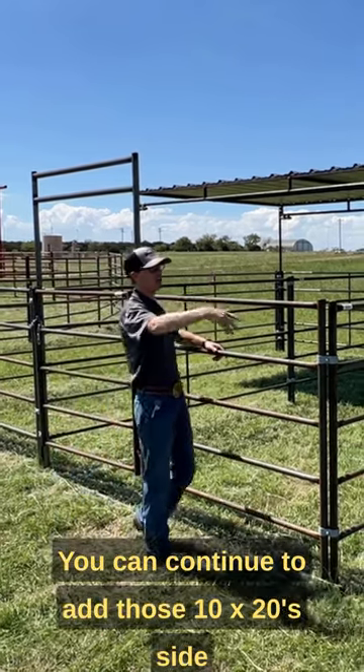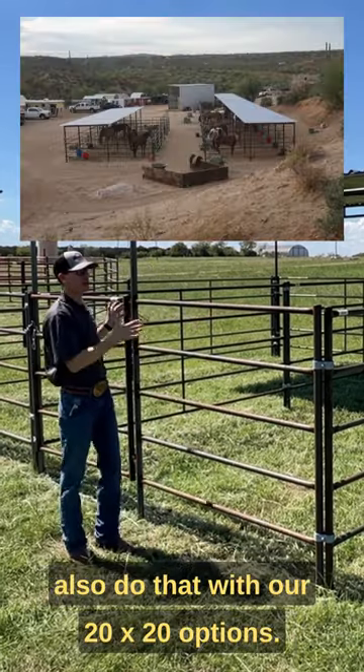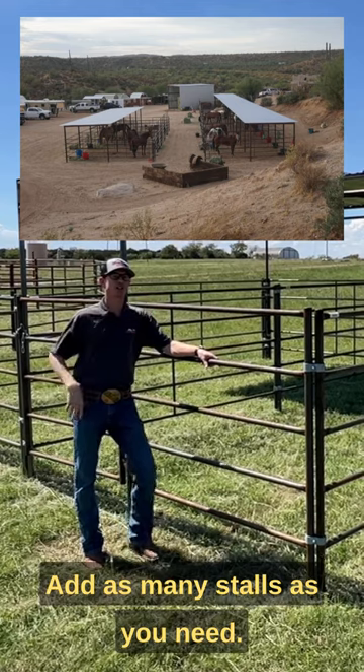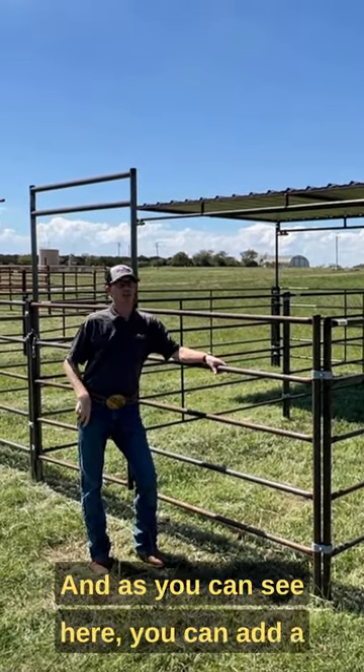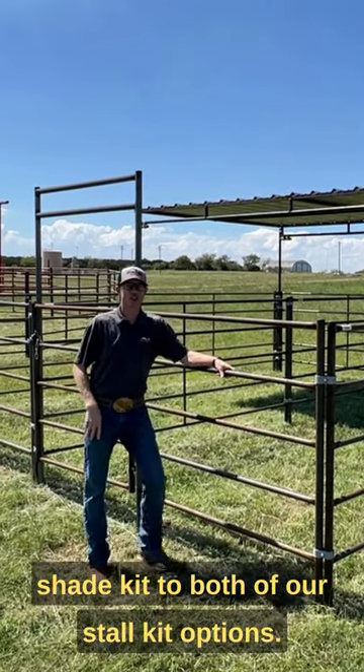You can continue to add those 10 by 20s side by side as long as you want, and you can also do that with our 20 by 20 options. Add as many stalls as you need — they attach perfectly fine right next to each other. As you can see here, you can also add a shade kit to both of our stall kit options.